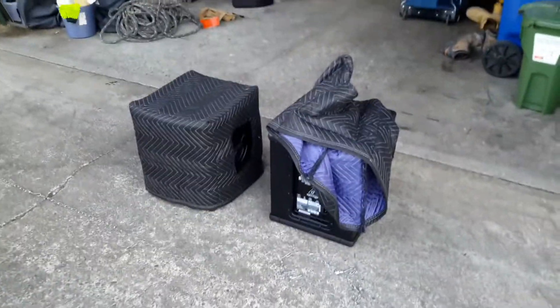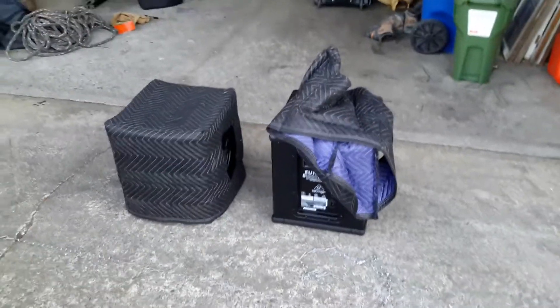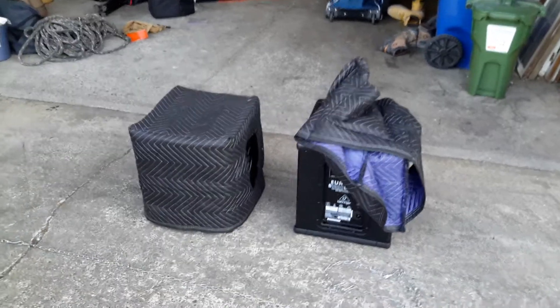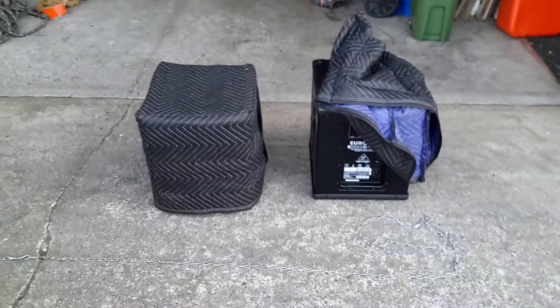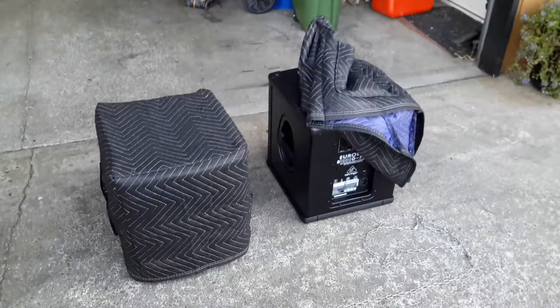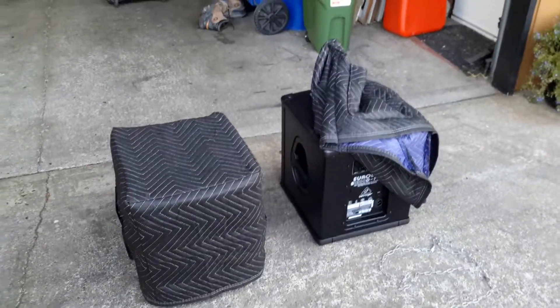During sound checks if it doesn't sound like it'll fill the place I'll bring the extra sub. I'll take some video while I'm there for my gig log and give an impression of what I think of the two subs together afterwards. I'll probably have to experiment a little bit to get them set up optimally, but I think it'll turn out good.